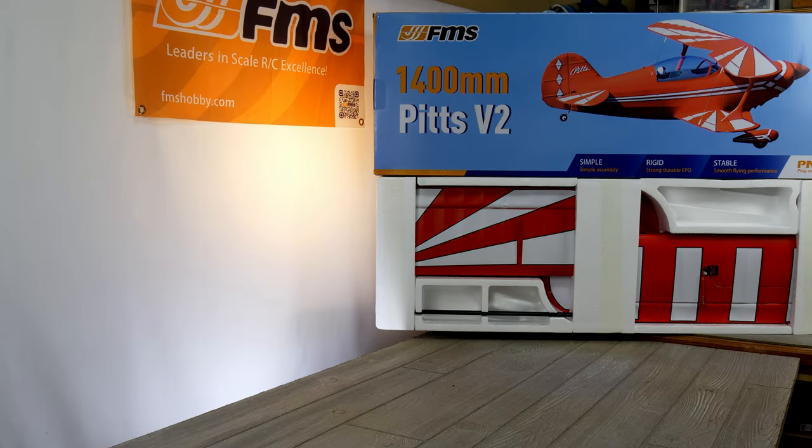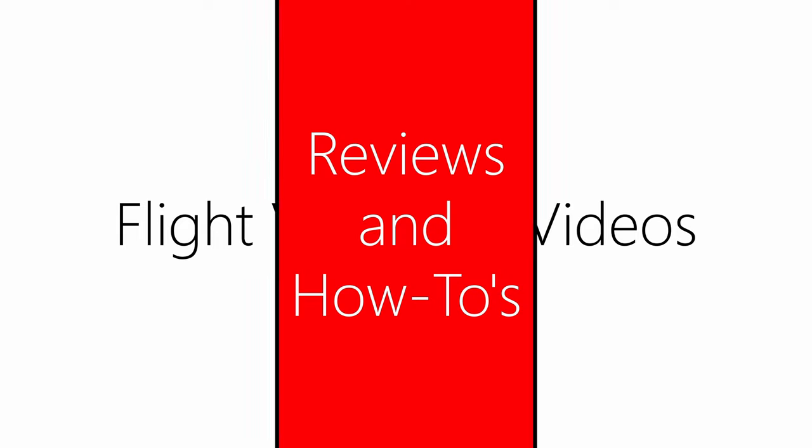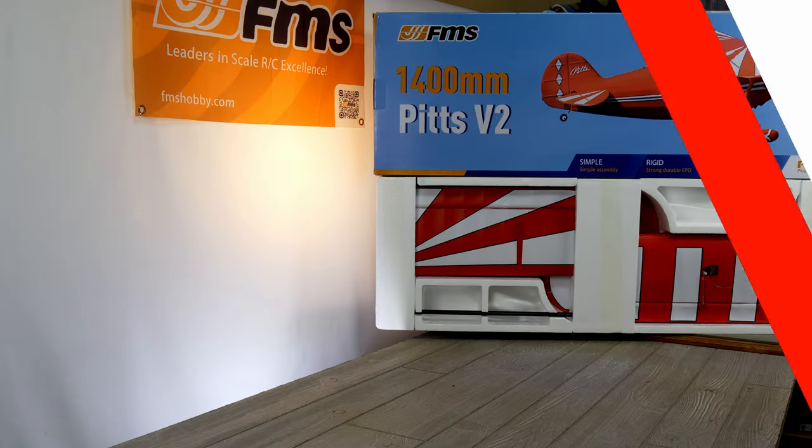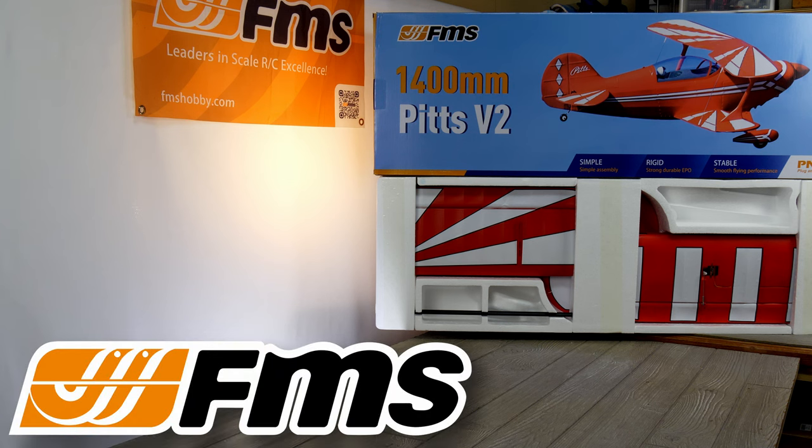Hello, welcome to RC Video Reviews. Today we're taking a look at the 1400 millimeter Pitts V2 from FMS. This video is sponsored by FMS who sent me the Pitts for review. FMS is also having a pretty big Black Friday and pre-Black Friday event — I'll have links in the description for both events so make sure you check it out if you'd like to score a deal on a new FMS airplane.